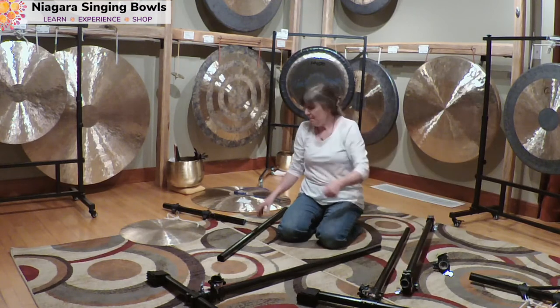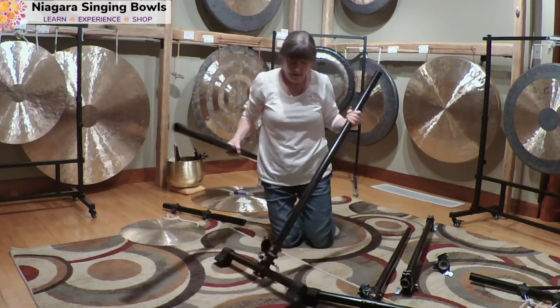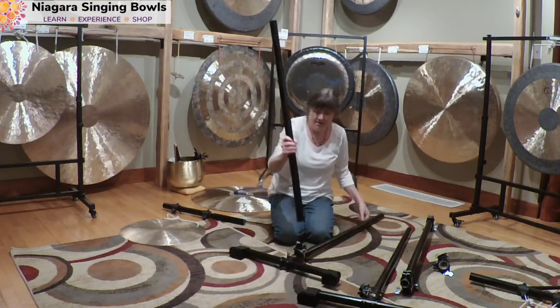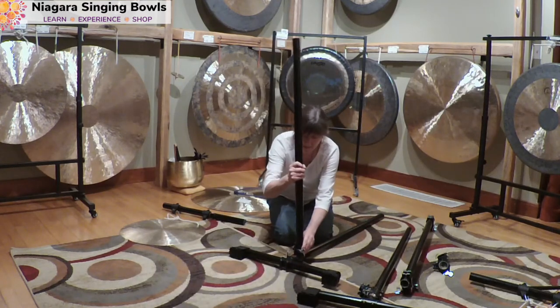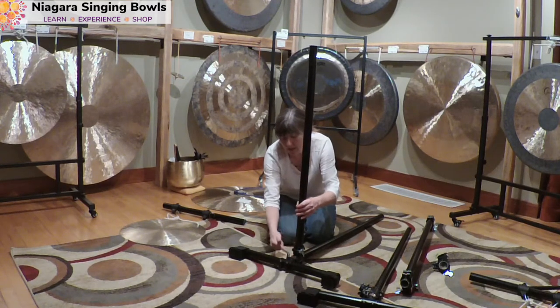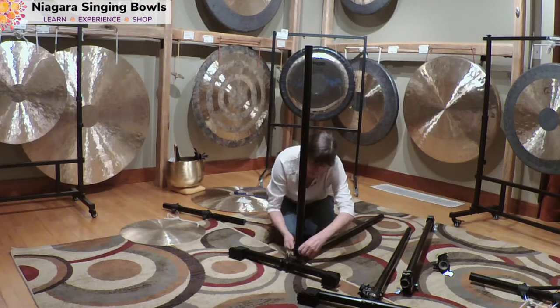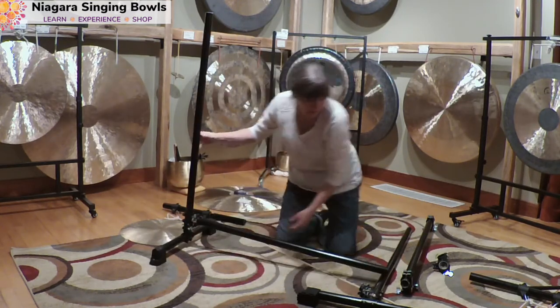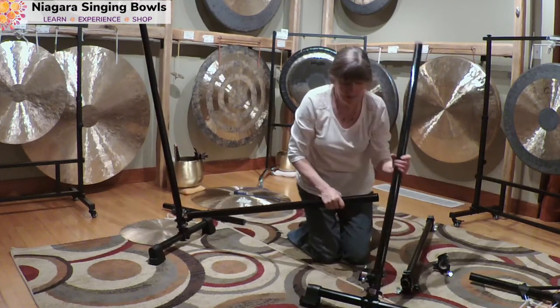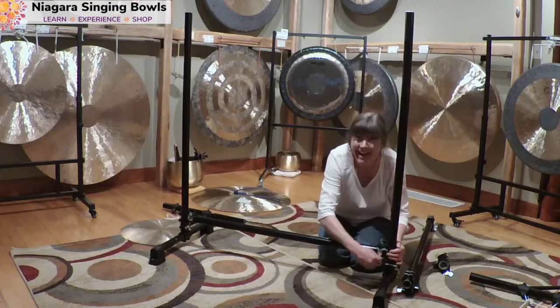Now I'm going to put my lower bar in. I pop it in here and tighten, keeping it as low as possible. And I put the second one up and tighten that as well.